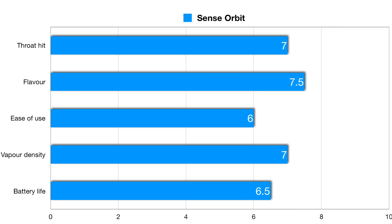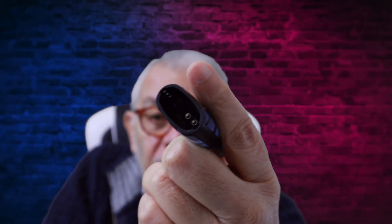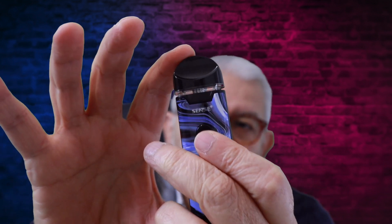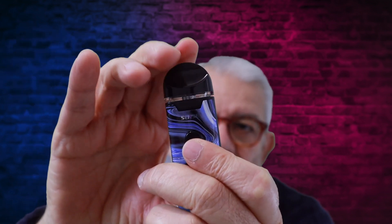It's not that heavy so you can put it in a pocket or handbag. There's no leakage — even on the inside there's no leakage at all. It's a decent device, but this pod fitting is not a very good thing — if you put it in there, look, it pops out. Just want to point these things out to you.